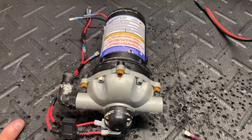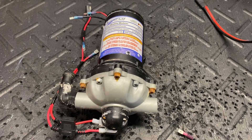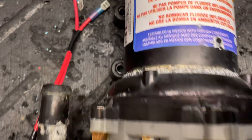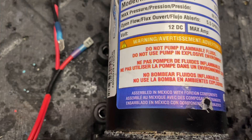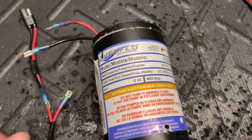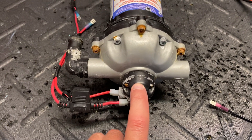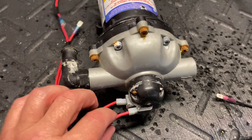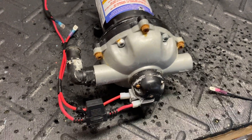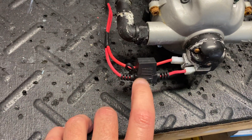Now let's talk about the Everflow. These pumps have gotten a reputation — good or bad. The newer ones come with a gray pump head. They've been moving around in terms of where they're manufactured — this one is assembled in Mexico, but the last one I got was back to being made in China. This one also has a pressure switch that is replaceable. We don't sell these pressure switches, but Amazon has them and they're fairly inexpensive. Again there are two wires going to the pressure switch, so take a picture before replacing.